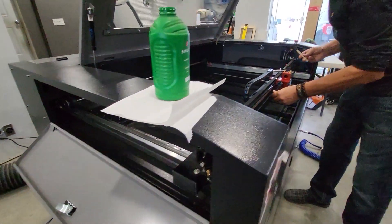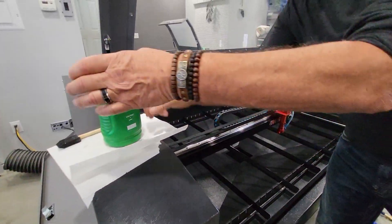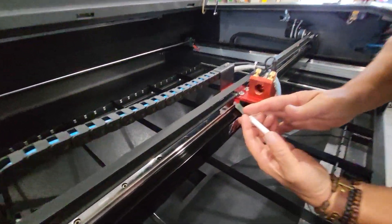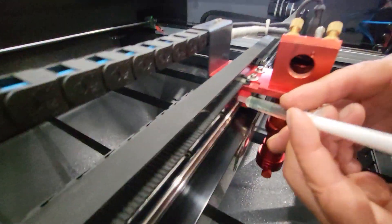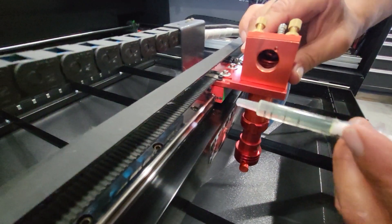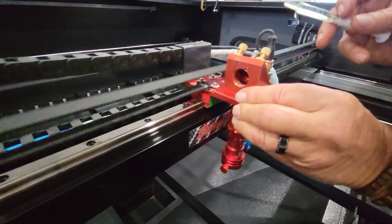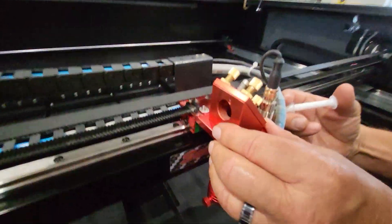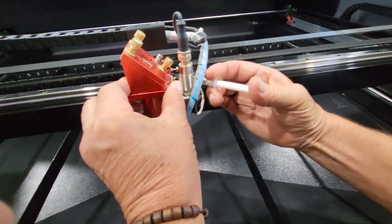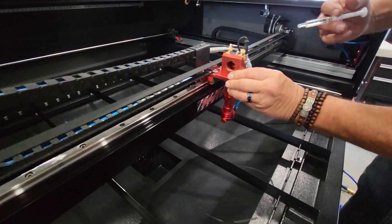Now come over to the laser head. We're going to use our oil dropper and go right in here. Just kind of shake that back and forth — get some on both sides, just a few drops. Then shake it back and forth again and try to get some oil underneath there.